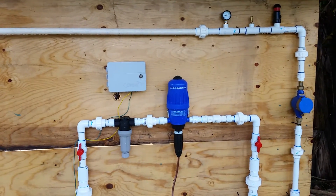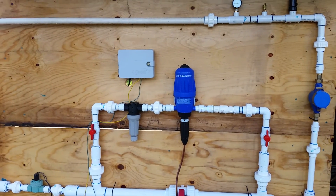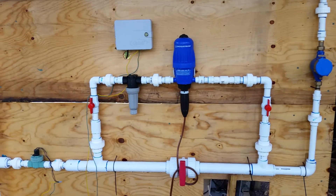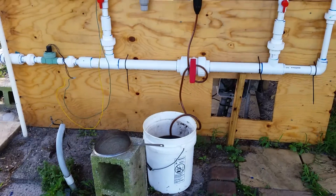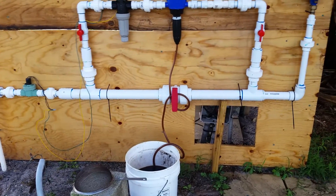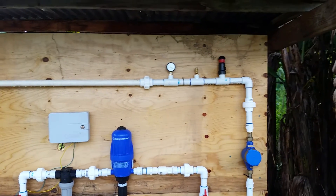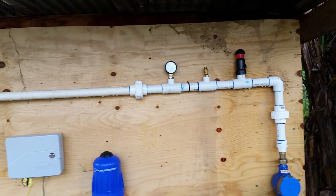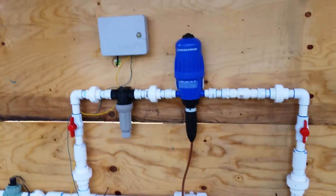I'm running the fertilizer injector for the first time. There's my five-gallon bucket filled with Protein Plus and Garrett Juice. The pressure gauge after is about at 20, up to 30 PSI. It was dropping down to 20 PSI, which I guess is acceptable.